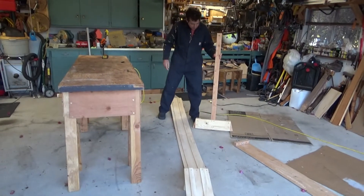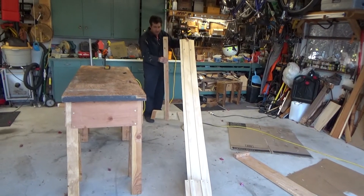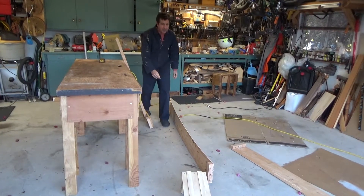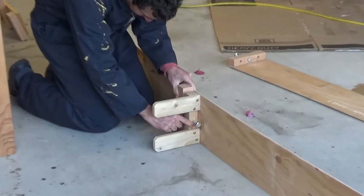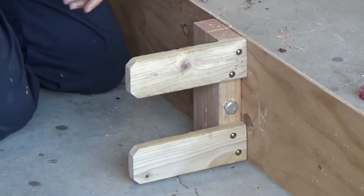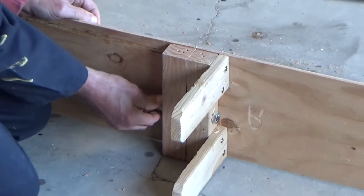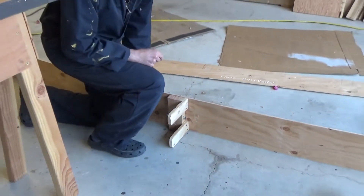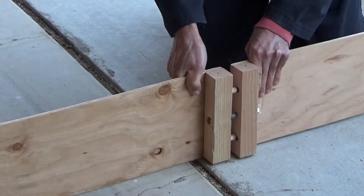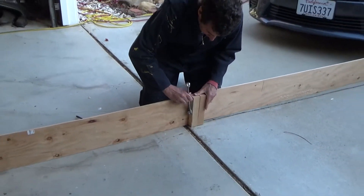This is just a little T-support. So you put the dowels inside the holes and you put a washer and a nut on here. This tightens up.